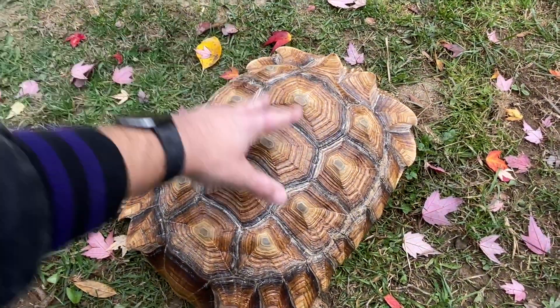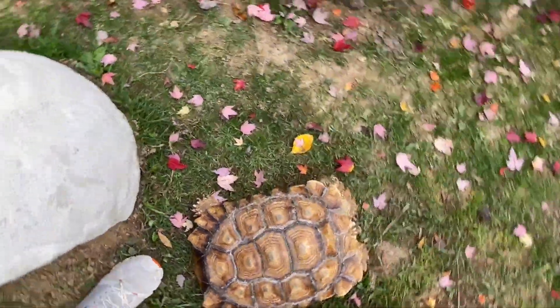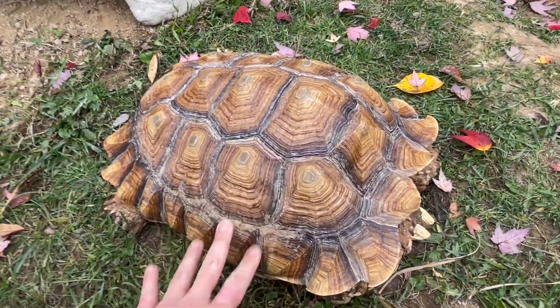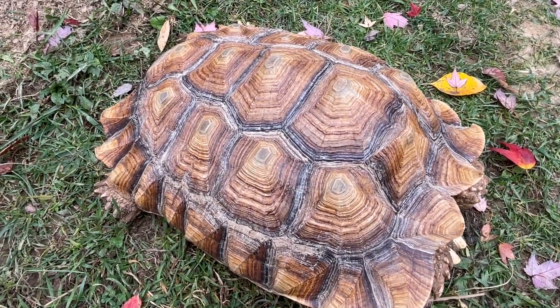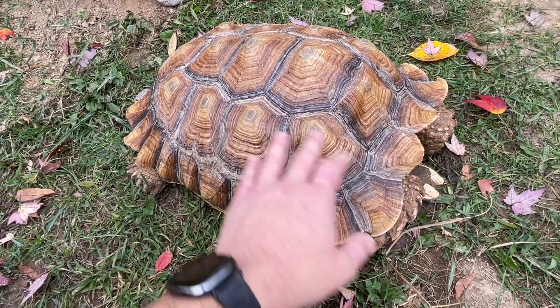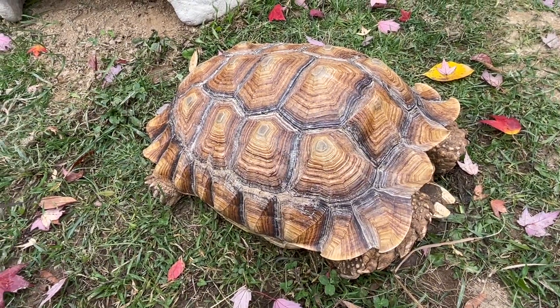So this here is Ethel. This is a 35-pound sulcata tortoise that was just surrendered about an hour ago. Initially looking at it, it looks okay. It has some pyramiding across its scutes, which for a captive-bred sulcata, one in captivity, that's normal. You're going to find that — it's hard to find one with a smooth enough shell, so that's to be expected.